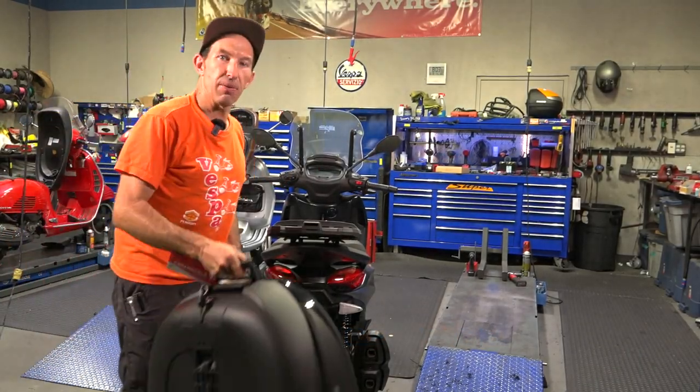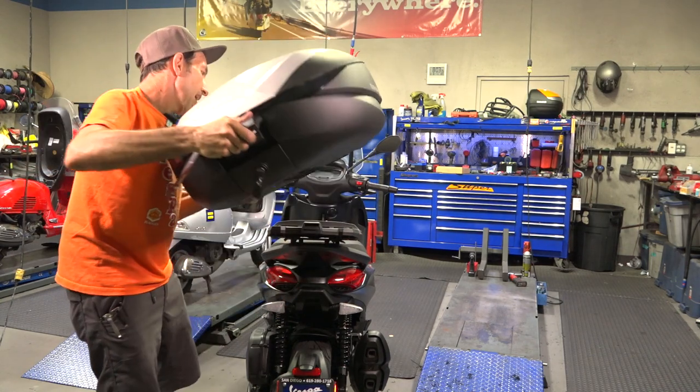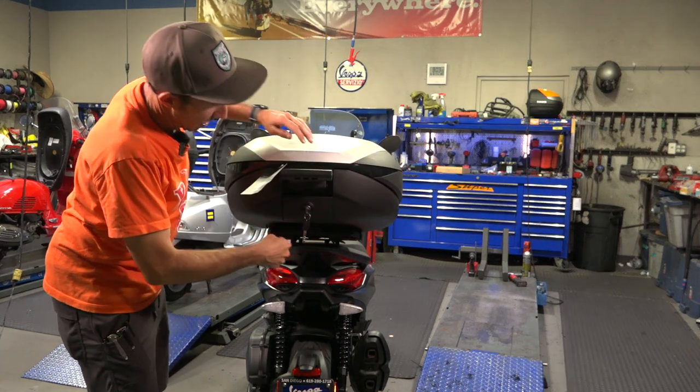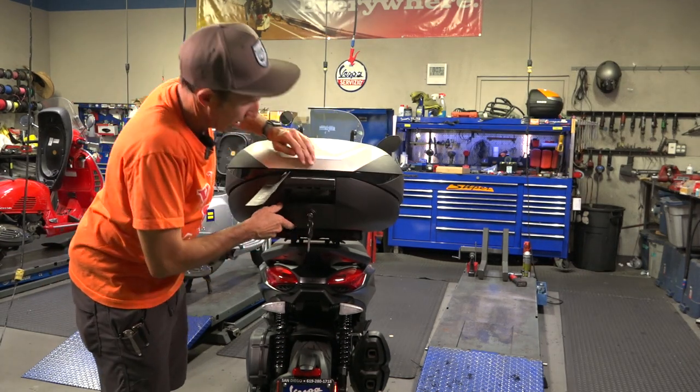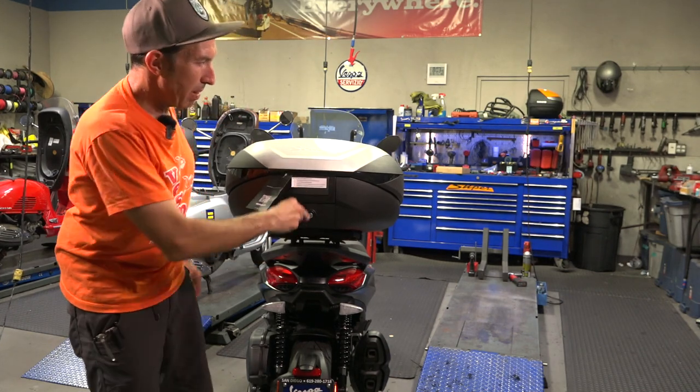Just got back from a long day at work. I got my luggage, my notebook computer, my gym bag, everything in this — 59 liters and nice and easy to install. Let me show you all about this.